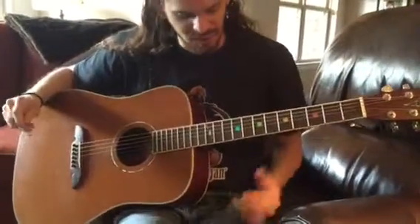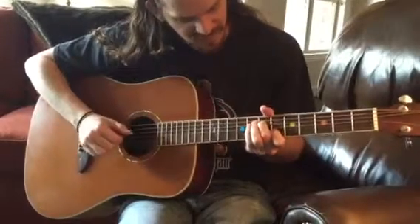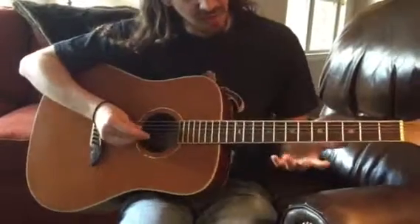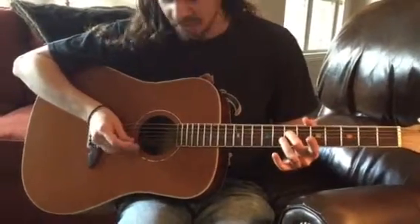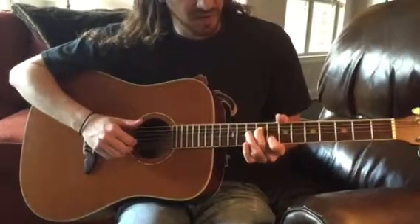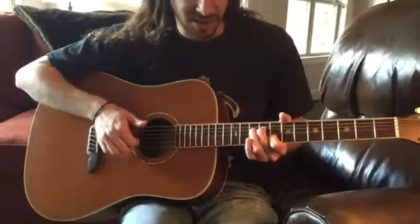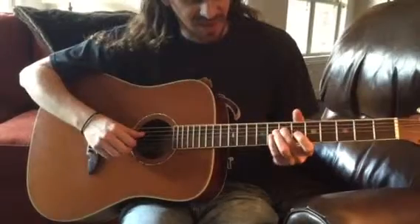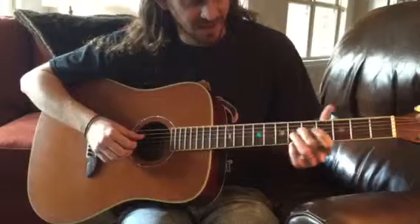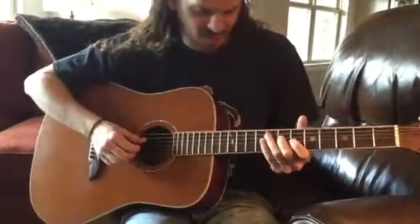Fortunate Son has a pretty cool intro. My middle finger slides from seven to nine, and then my first finger is on the eighth fret of B. I play the eighth fret of B and open G at the same time to get that cool little ringing sound. So: slide, and then those two notes. Then I do the same thing two frets back — five to seven, six fret, and open G.